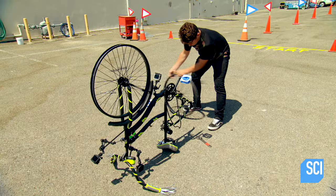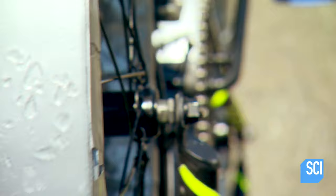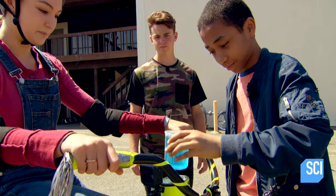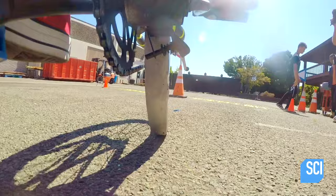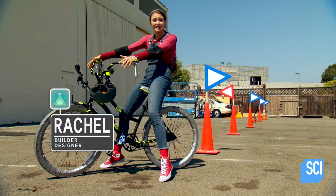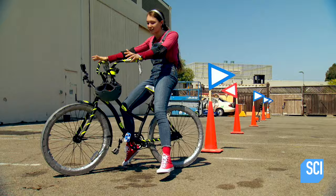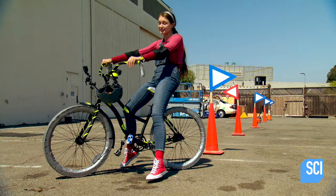Now it's time to test the duct tape tires — out with the old and in with the new. She's ready to ride: three, two, one, go! This isn't too bad, so far so good. These duct tape tires not only look good, they actually feel kind of smooth. It's working a lot better than the rims. It looks like she's pedaling slower just because of how heavy they are.